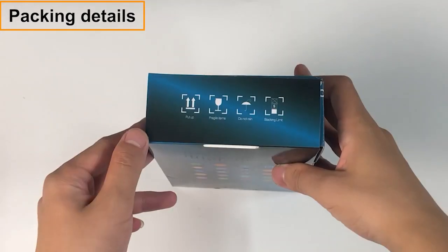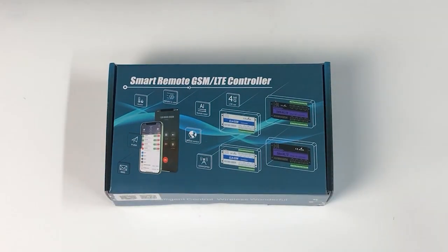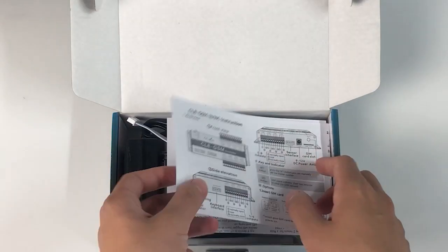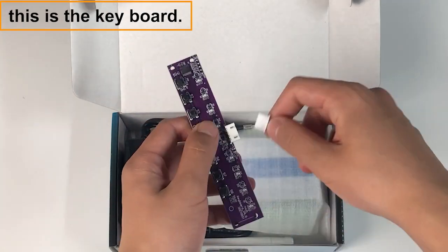Packing details and quick start guides are included in the box. This is the keyboard.